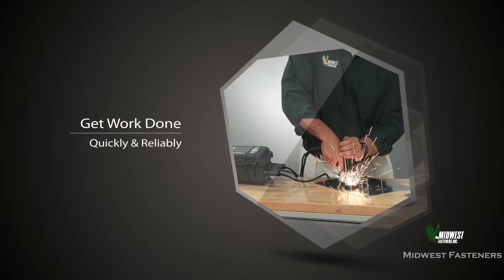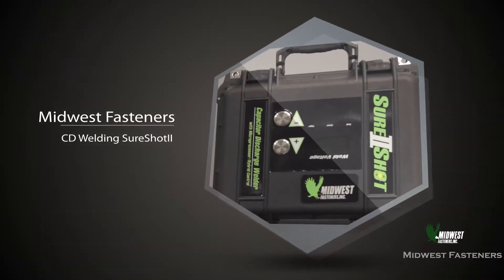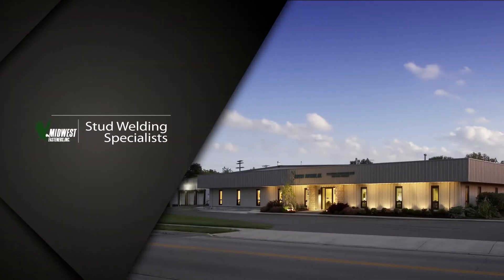To get work done quickly and reliably is really important on today's jobs. At Midwest Fasteners, we know that easy-to-use portable stud welding can be helpful to install all types of fasteners in a fast and practical way. And we know that Midwest Fasteners can help.